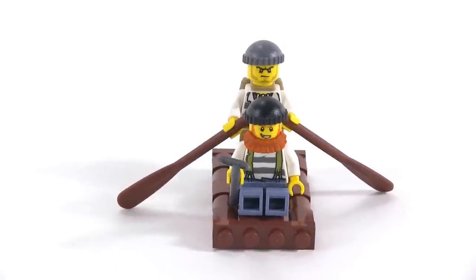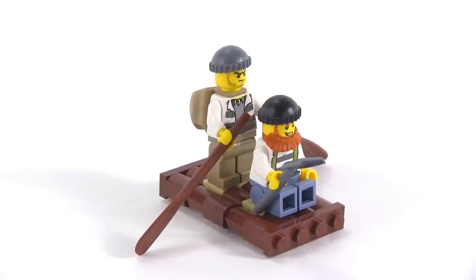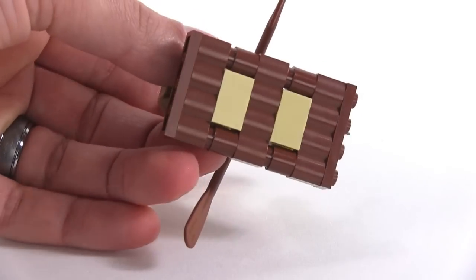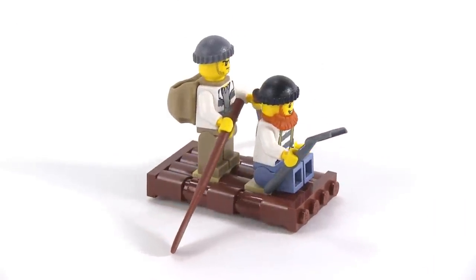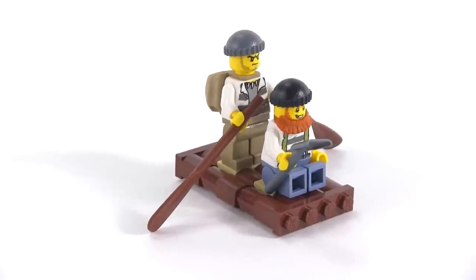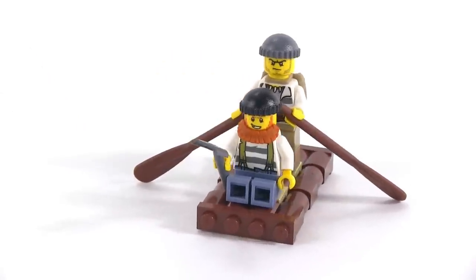The criminals aren't going to stand much of a chance against the police airboat, because they're just on a raft, and they're just rowing it along. I like the design of this raft — it's so simple, but it's kind of classic and it looks good, it looks appropriate. You can immediately see what it's supposed to be. It has a little bit of texture to it, two spots for guys, so both of the criminal figures included with this set are able to be on it at any time.